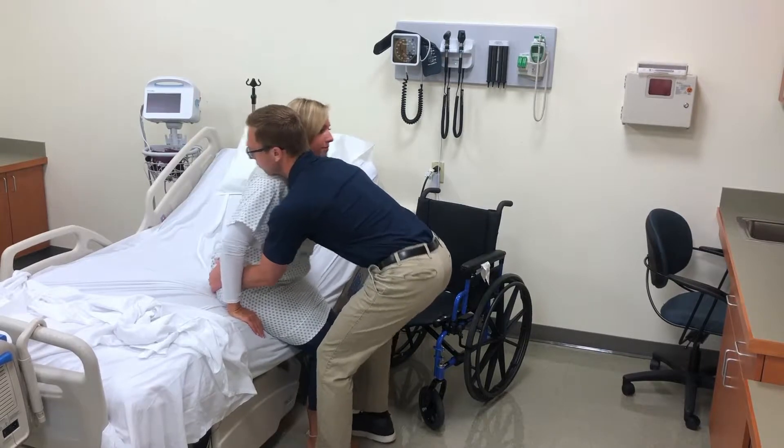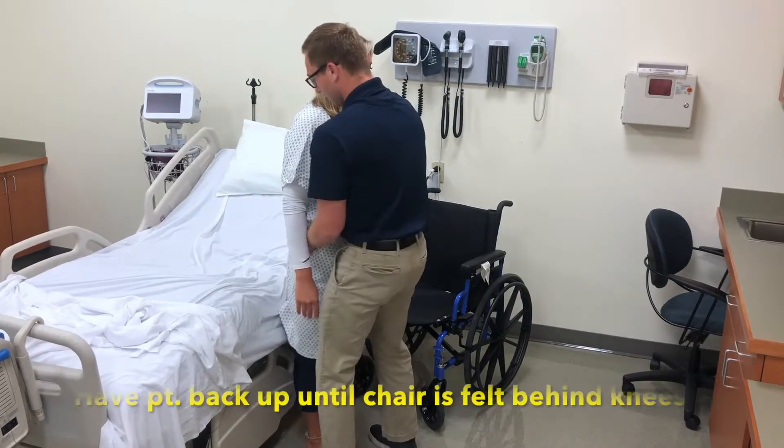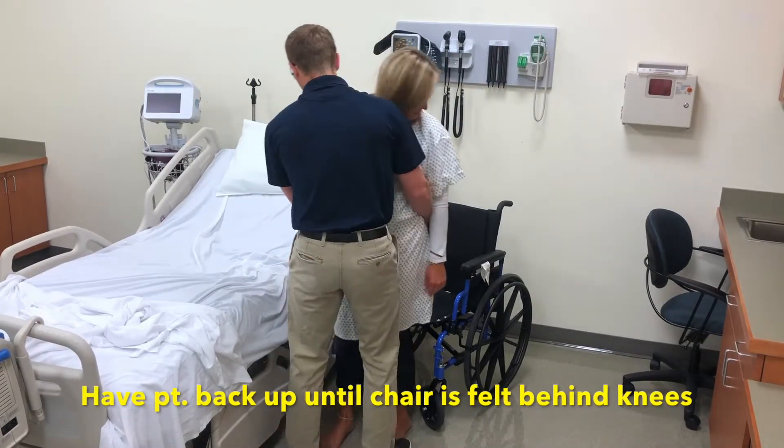One, two, three. Good. Turn. Back up. Sit.